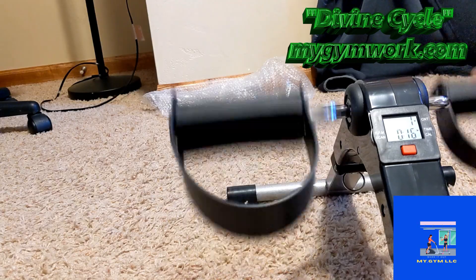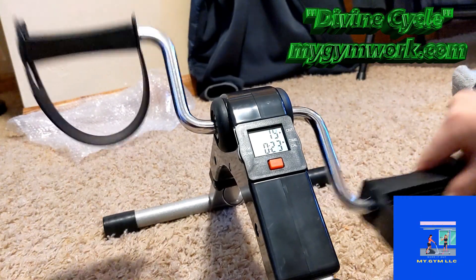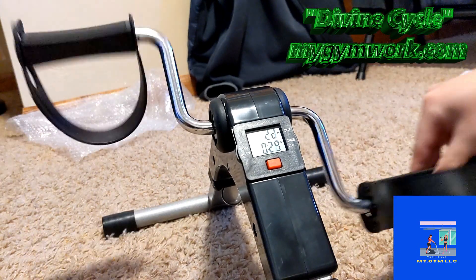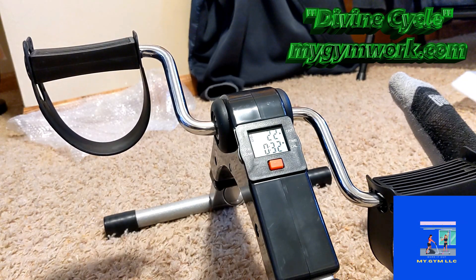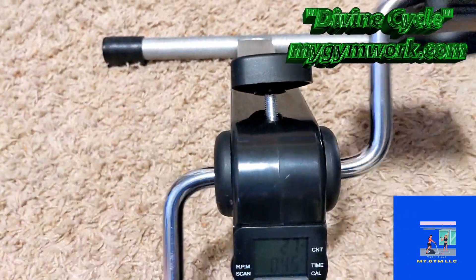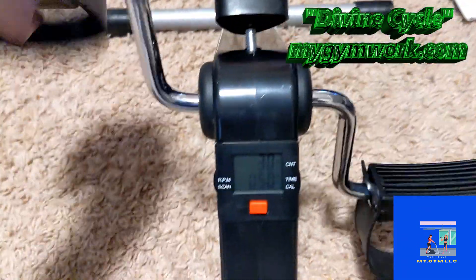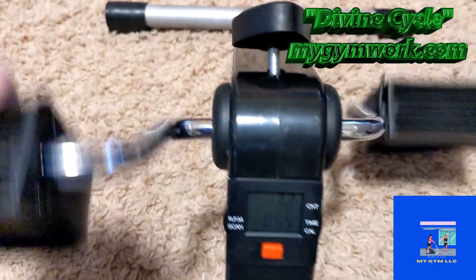So if I'm moving it, it's actually counting probably the revolutions of the cycle. Fairly easy. What I'm going to do — I'm going to pause this video and put it under my desk here, and we're actually going to test it out while I'm sitting on the chair. This actually just tightens it to make it really stiff, so it makes it harder to pedal — probably to create resistance. I got it down pretty tight now and it's a little bit harder to pedal.